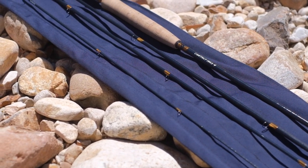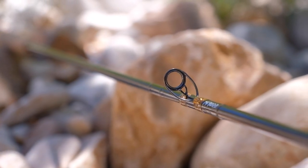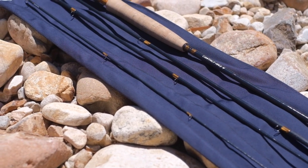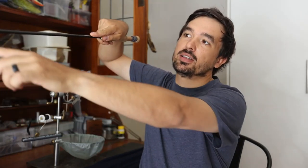Another area where you can see the Contact 2 is on another level is the line guides. All of the line guides — except the first stripper guide, the tip-top, and the line guide just below the tip-top — are single-foot recoil guides. If something presses against them they deform, but as soon as you release them they bounce right back, making them much more durable. One of the other improvements of the Contact 2 versus the original is the placement of the first stripper guide, now placed on the butt section of the rod, which reduces line sag significantly — there's a lot less slack when you high-stick.